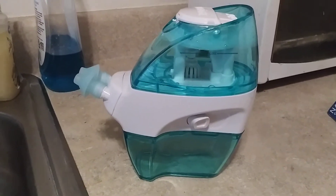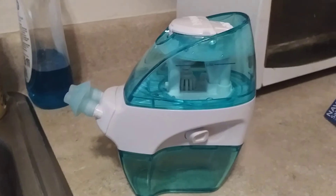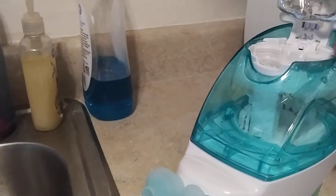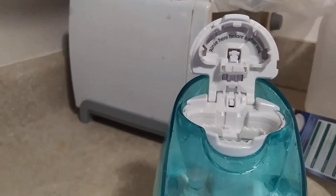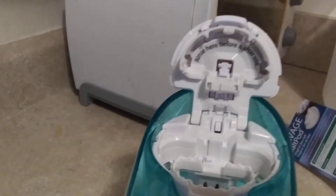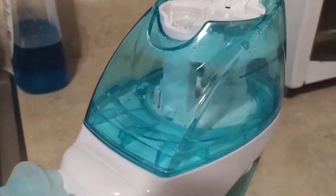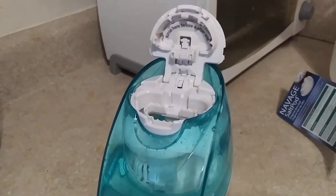After I finished using it I cleaned it and let it air dry. One thing I didn't do — I'll be honest — was take the top off to rinse it before and after use. But I've been doing that too, and it's still not working.